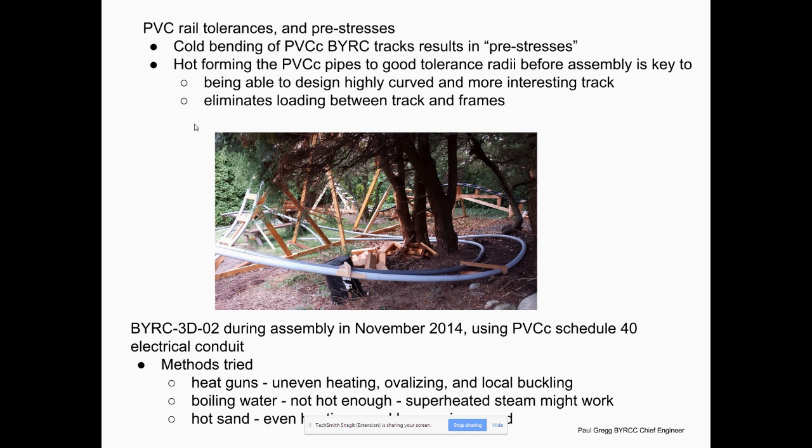A lot of people that make these backyard roller coasters just take the straight PVC and start bending it as they make the frames. The trouble with that is if you have a lot of load on the pipe when you screw it to the frame, there are a lot of what engineers call pre-stresses at those joints, and it can build up to be quite a bit and makes it difficult.